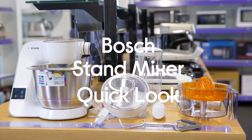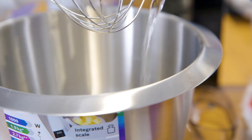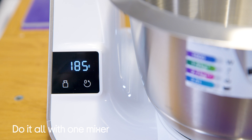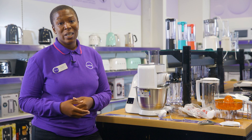Let's take a look at the Bosch Creation Line 8-in-1 stand mixer. This stand mixer can do pretty much everything. Before you even start mixing, you can use it as a weighing scale. Thanks to the integrated scales, you can just put all your ingredients into the bowl and it can weigh them individually or incrementally, saving you time and washing up.